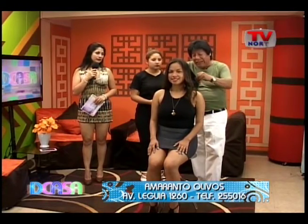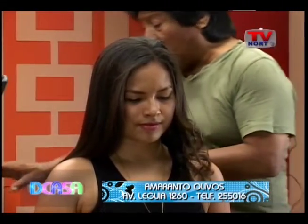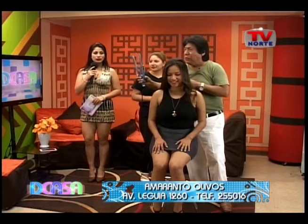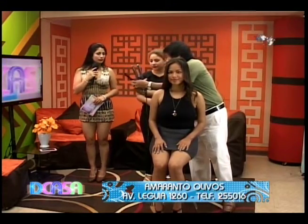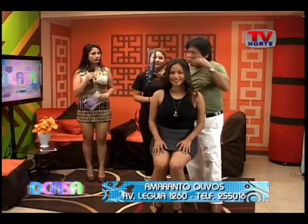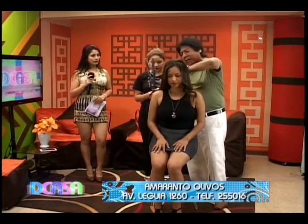Hay que saber utilizar bien la plancha. La plancha es otra herramienta que realmente es aconsejable que tenga una cerámica de calidad, que realmente no te maltrate ni te reseque el cabello. El calor de la plancha también tiene que ver mucho. Nosotros tenemos temperaturas. Por ejemplo, acá tengo en temperatura nivel tres, que es el nivel que yo estoy utilizando. Esta plancha tiene hasta cinco niveles. Para cabello muy grueso, temperatura cuatro.